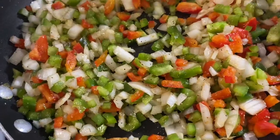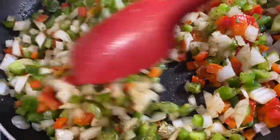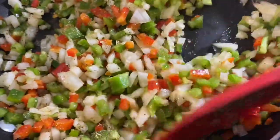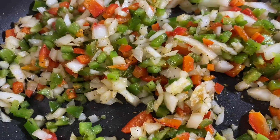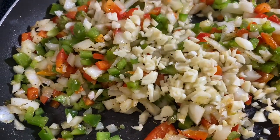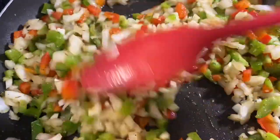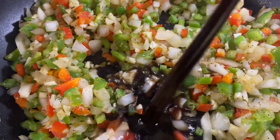I'm going in with a teaspoon of thyme — if you have fresh, go ahead and use fresh thyme. Give that a mix and continue to let this cook. After about five minutes, go ahead and add in your garlic. I used about a tablespoon or two of minced garlic. Get that a mix — our veggies are nice and tender.